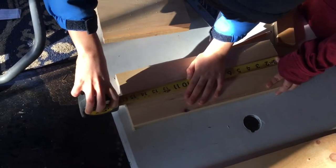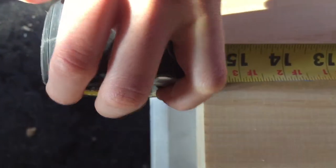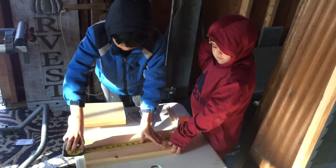Pull it out more so you can see exactly what it says. It's fifteen and three quarters. Pull it out a little more so we can make sure. It looks like almost right on fifteen and three quarters, so now we need to figure out what half of fifteen and three quarters is.